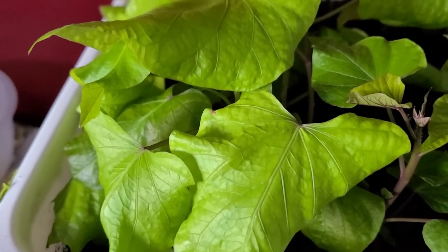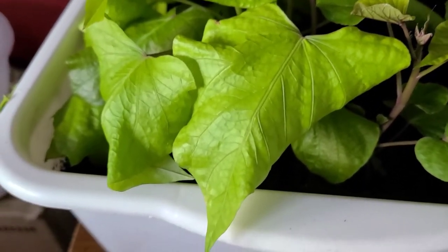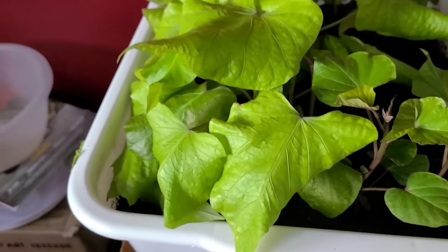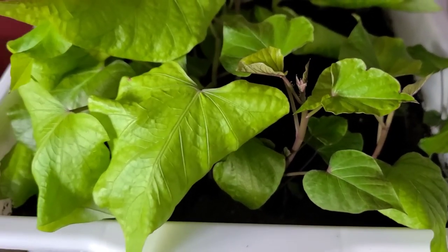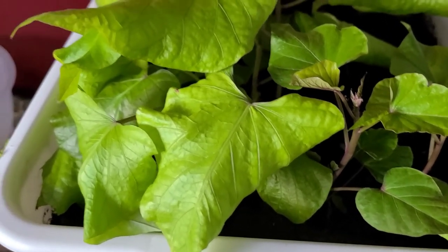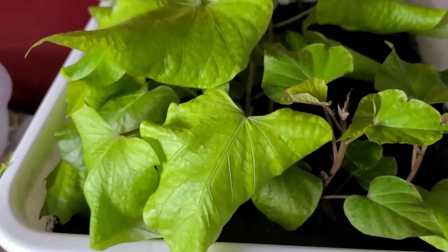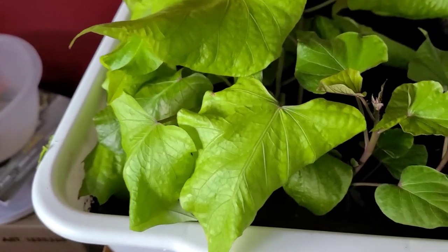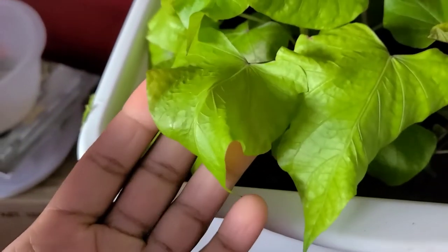However, when your leaves curl down, it is either an indication that you have over-watered or over-fed your plant. I haven't added any nutrients to this container since I started the experiment, but in a previous video I showed where I was making my potting mix — I use one-third soil, one-third castings, and one-third compost. The compost I use is one I got from the city, so that compost is obviously very potent. Now I know that if I'm using that to make my potting mix, I have to use a smaller portion, because this is going to be the result.